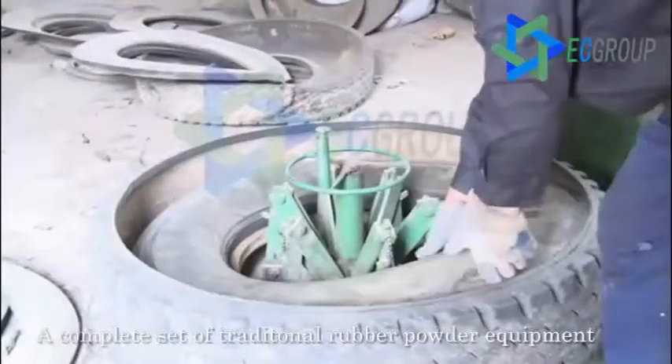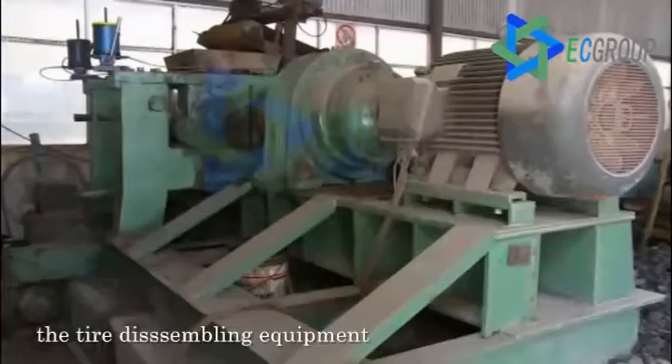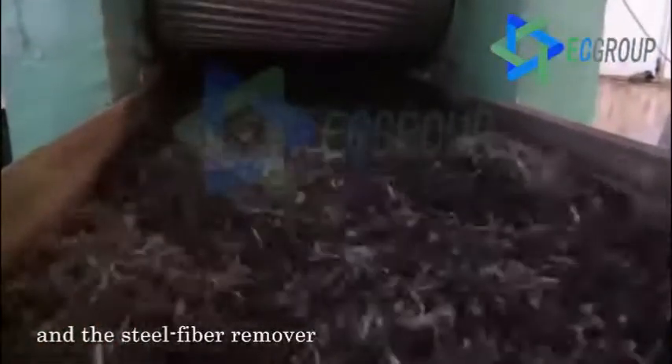A complete set of traditional rubber powder equipment generally includes three main parts: the tire disassembling equipment, the grinding unit, and the steel fiber remover.